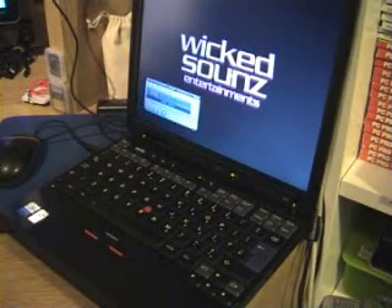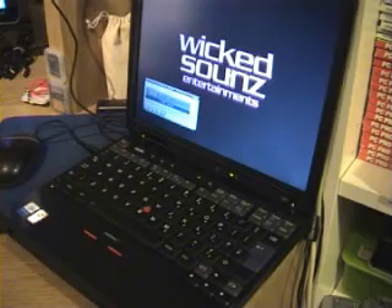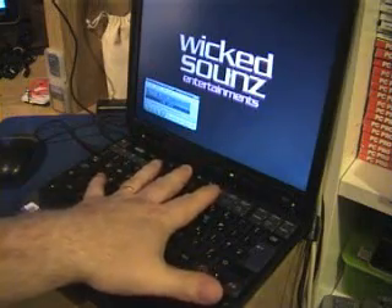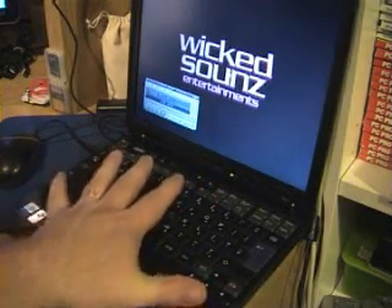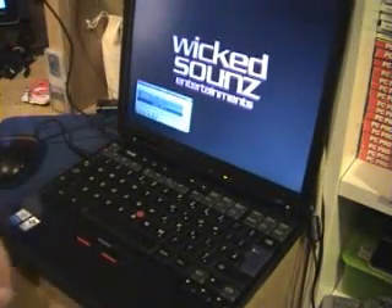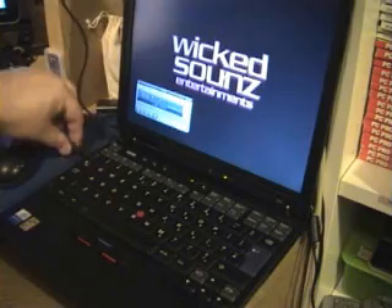So first of all, we'll start off here. This is my little laptop that I use exclusively for visualizations. As you can see, it's tiny — that's my hand, I can almost stretch across it. It's a tiny thing, a little IBM. Fantastic little kit, but exactly perfect for what I want.